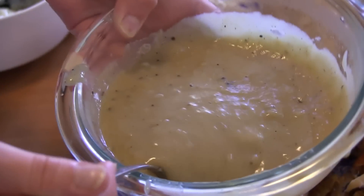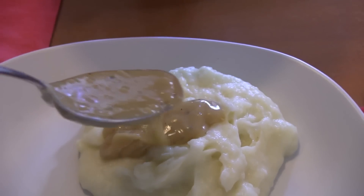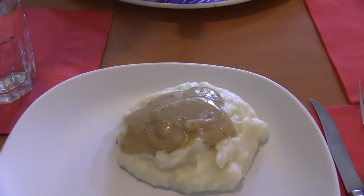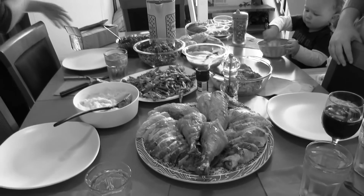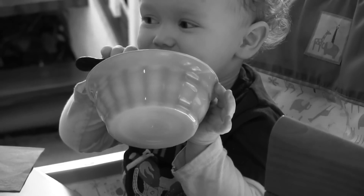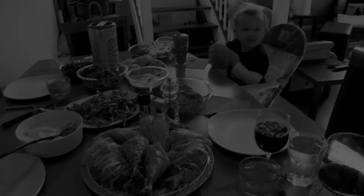If you follow these directions you should get golden gravy. Okay, now for the final presentation over some homemade mashed potatoes on Thanksgiving Day. Thanks for watching and go Cook Eat Now — we'll see you next time. Happy Thanksgiving!